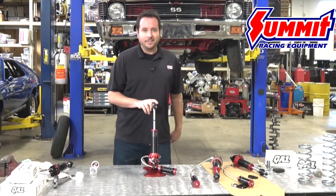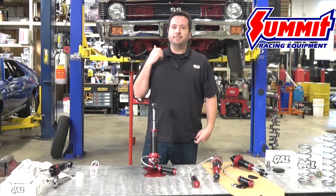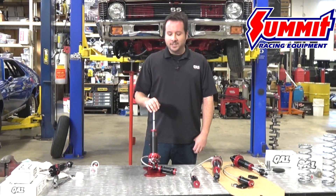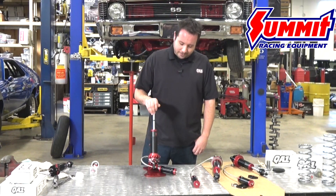Today we're going to show you how to install the shocks on a car. Behind me we have a Nova having some shock troubles, so we'll go through and get the Mods put on there and then show you how to re-valve the shock on the car.